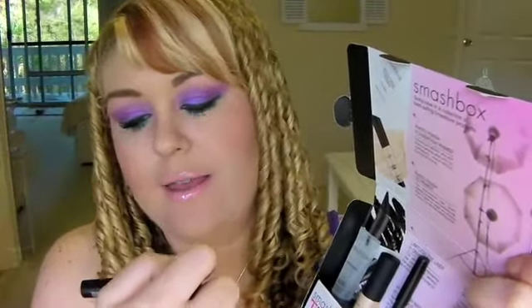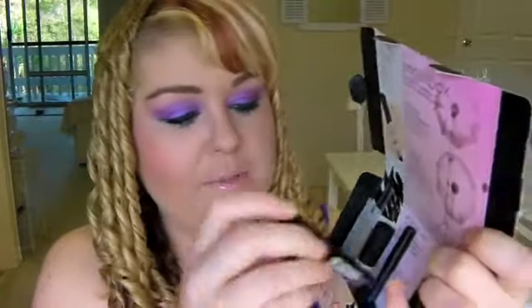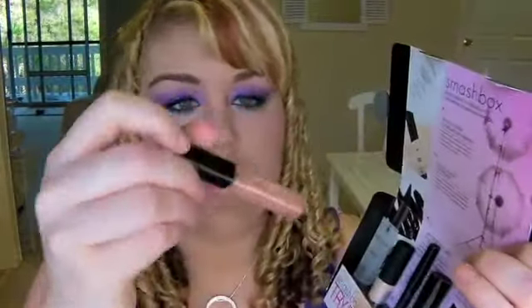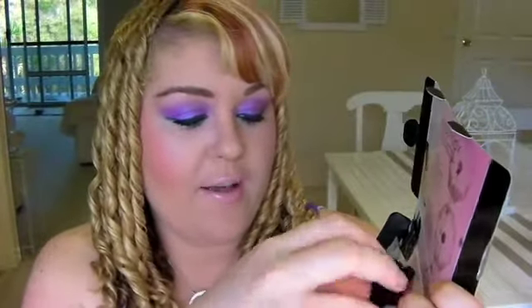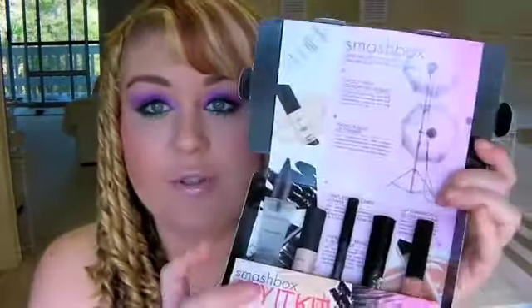The mascara is the Smashbox Hyper Lash mascara. You also get a little lip gloss - I love Smashbox lip glosses, they're so good. I really like the consistency of their lip glosses. So this is the little Smashbox try it kit.